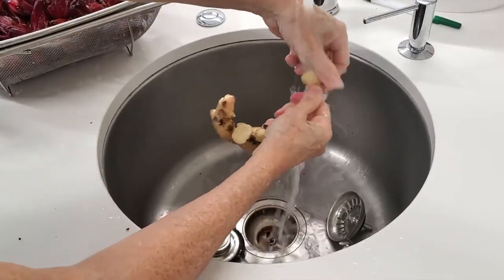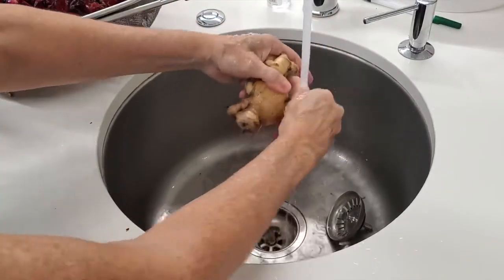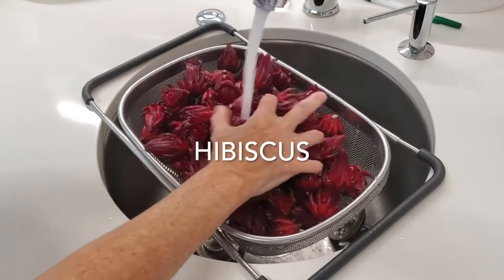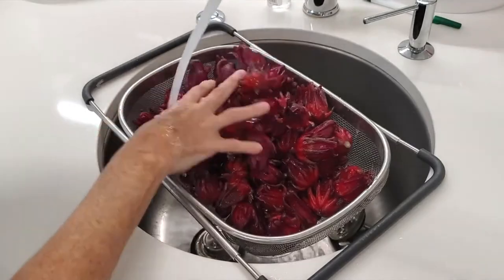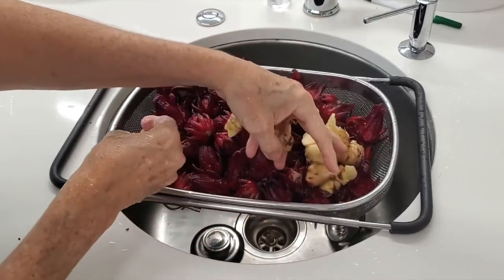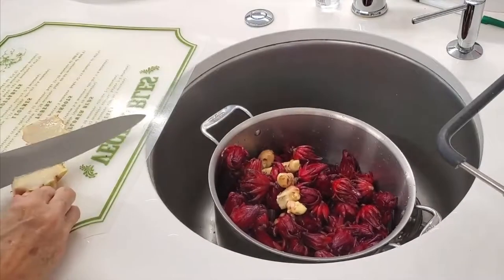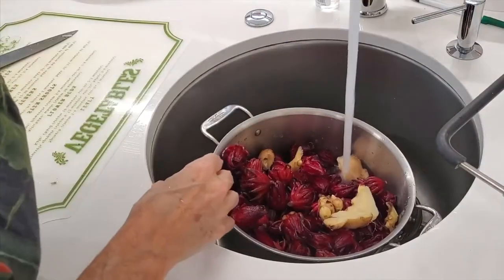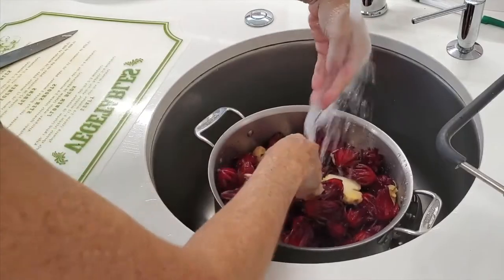Take a ginger, remove all the dirt from it and cut it into little pieces. Then wash all the flowers of the hibiscus really well. We transfer both the hibiscus and the ginger into a large pot because we are gonna cover it with enough water and an inch more — about 8 to 12 cups of water.